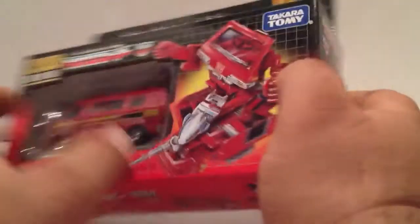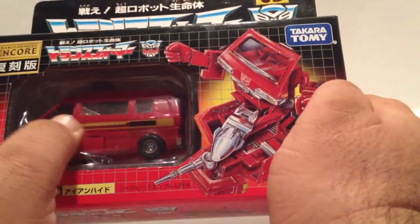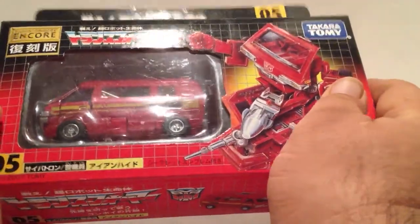The Encores tend to come with painted-on tampographs instead of stickers. Like this would normally be a sticker you'd have to apply, but on this one it's already painted on, which is pretty cool.